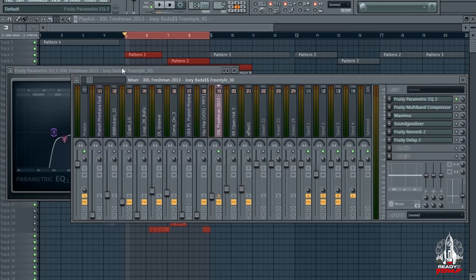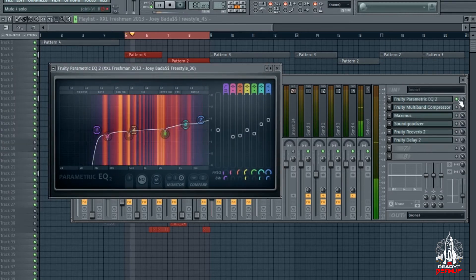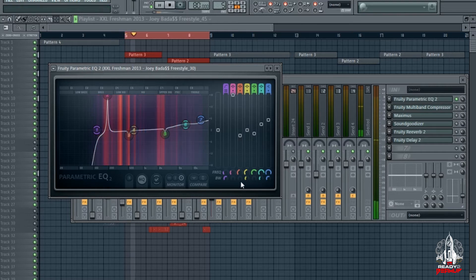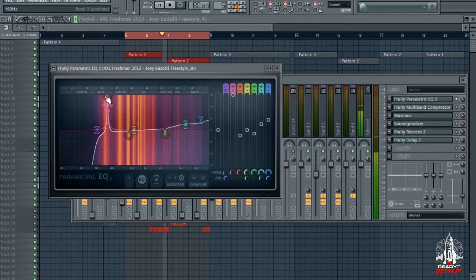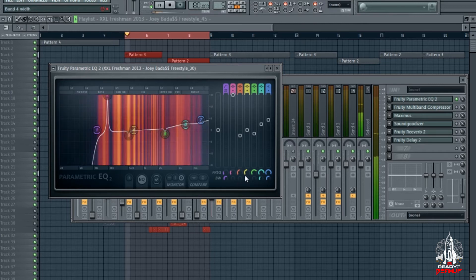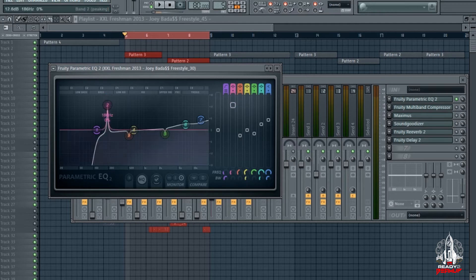First things first, I got an EQ. I cut out a lot of the lows — made a high pass filter and cut out some of the lows. I also dipped at 186 hertz, and I'll show you guys live what that sound is that I took out. I didn't like that sound, so I just dipped it a little bit and got it out the mix, just to clear it up a little bit.